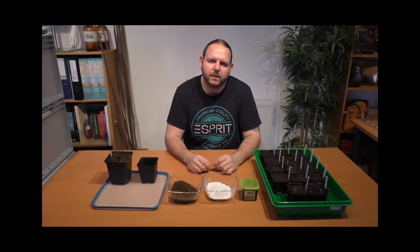Hello and welcome back to my channel. Today we will talk about pitcher plants. I will show you the seeding of the plants and also how to grow them afterwards. You can use this cultivation technique also for other carnivorous plants.